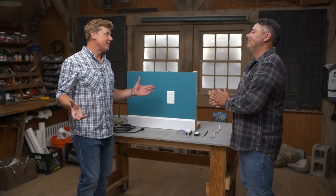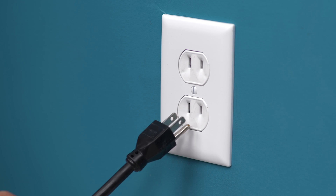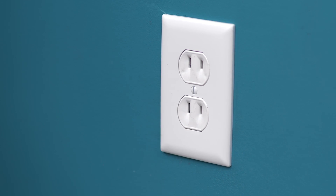Okay Heath, a question we get all the time. People are frustrated with their two-prong outlets because they've got a three-prong cord. So what do we do about it?